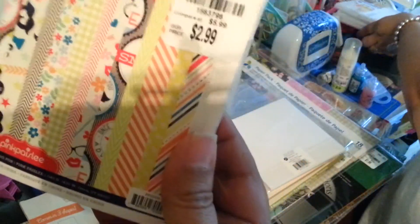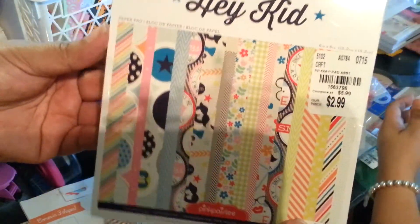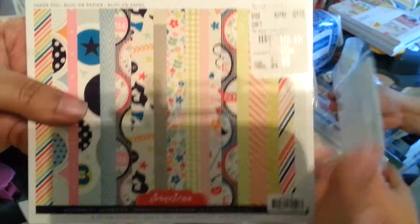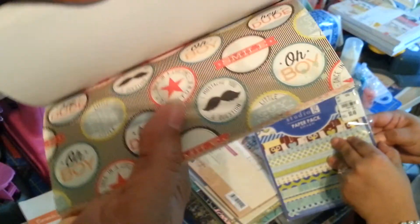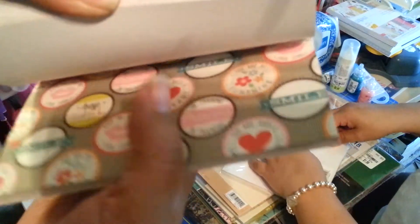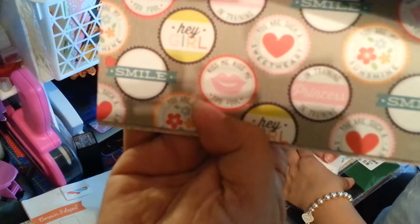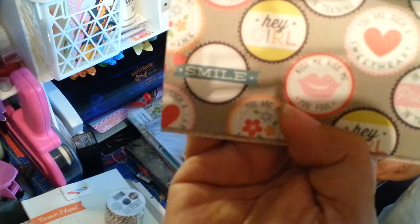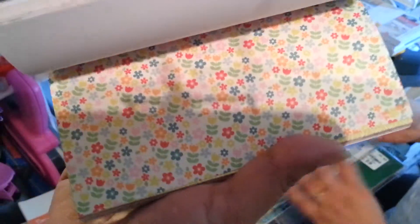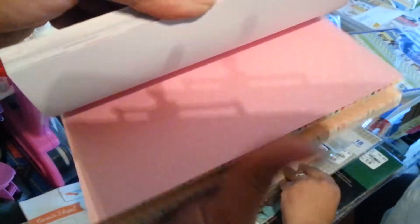And then we have this one — Hey Kid by Pink Paisley. It's a 6x6, it was $2.99, and the SKU number is 1563796. It's so cute — our girls fought over it because it has this really cute little bottle cap that says 'kiss me, kiss me, you fool.' The pages are adorable — one says 'you are so fabulous.' Sorry about the tripod shadow — this is our first video, so forgive us.